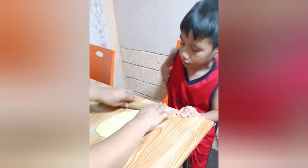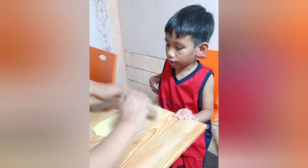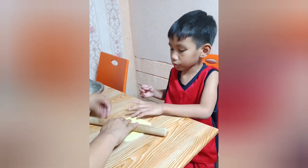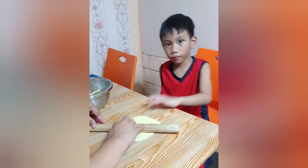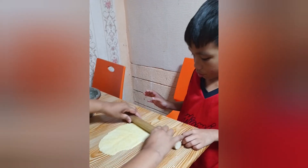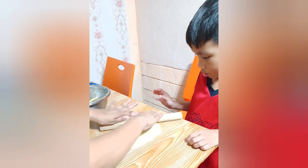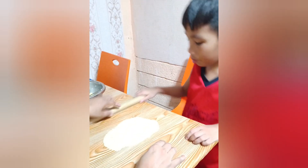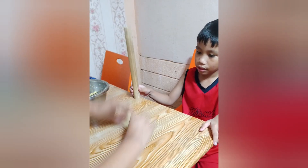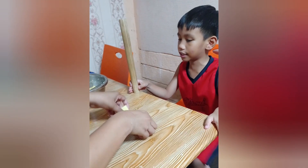Mommy will fix it, because I don't know how to do it. Mommy will fix it for you, guys. Can we do it again? Don't worry, it's okay. It looks like a circle.